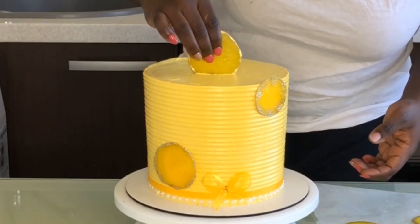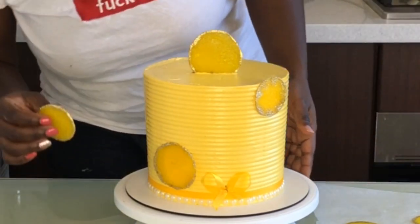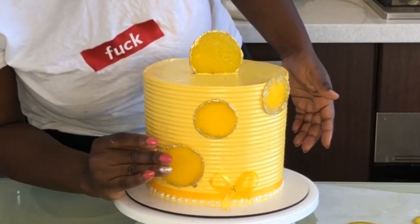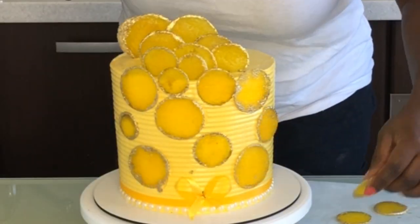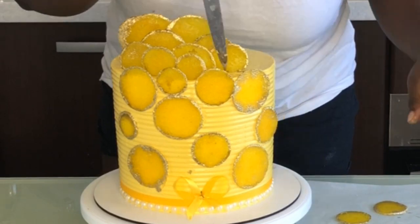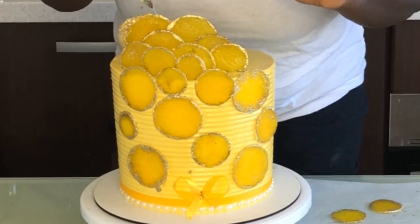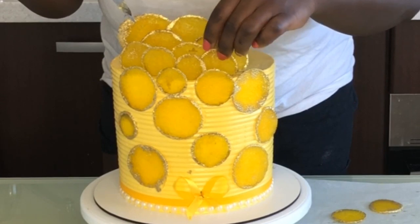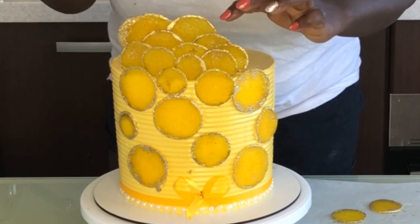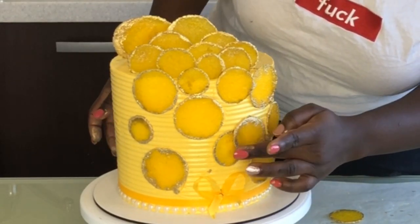I'm going to stick all of these onto the cake strategically — I don't have to fit everything, I just need it to look really nice. I'll place them one at a time at different angles. This cake came out so perfect and I enjoyed every second of making it. Thank you guys for watching all the way to the end! If you haven't subscribed, please subscribe, give me a thumbs up, and turn on post notifications so you see my videos first. See you in the next one — bye!